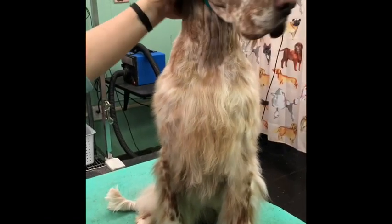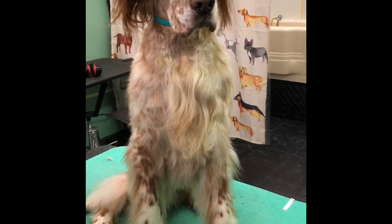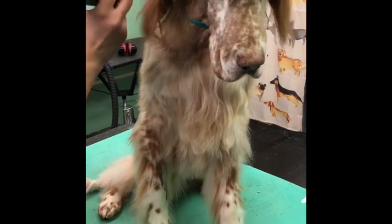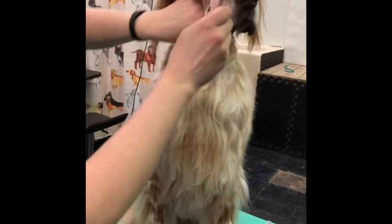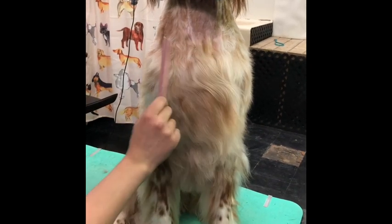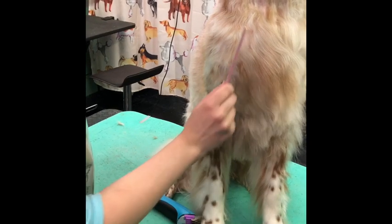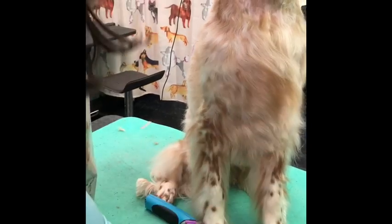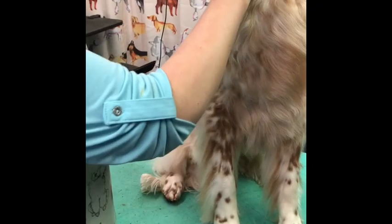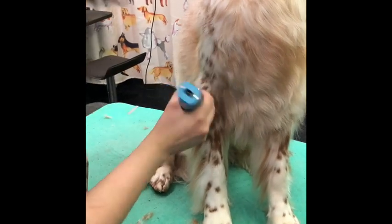Now I'm going to show how to shave the shoulders, the upper forearm, and what to do around the bib. If you want to take your dog one length all over, you can just start shaving the bib hair off. I want to leave it a little longer so it looks like he still has feathering, so I'm going to use a comb to separate out where the bib starts and create an imaginary line so I know where to clip. With the 5F blade, we're going to start shaving over the point of the shoulder and then down the front of that upper forearm.